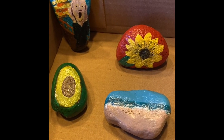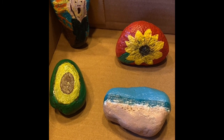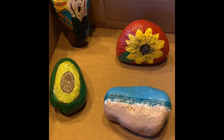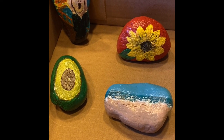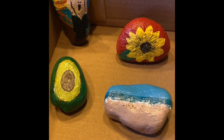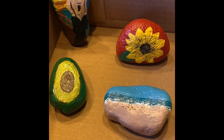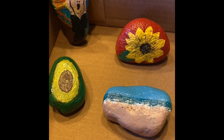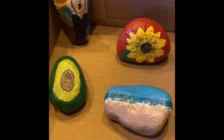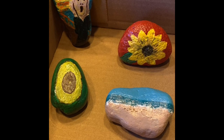Here are some of the finished rocks that I did, and my daughters did some too. We've been taking them out when we go for a walk and placing them in the neighborhood just to try to brighten up people's day during this quarantine. I hope you guys enjoyed this video — if you have rocks and the supplies, paint some. Thank you!